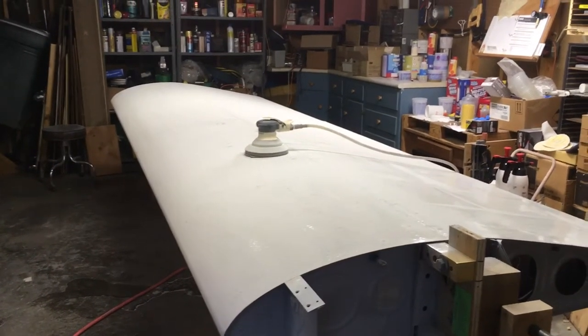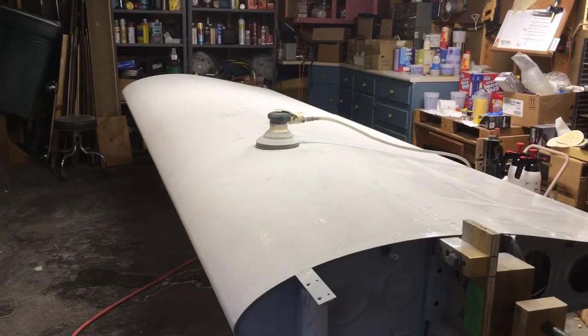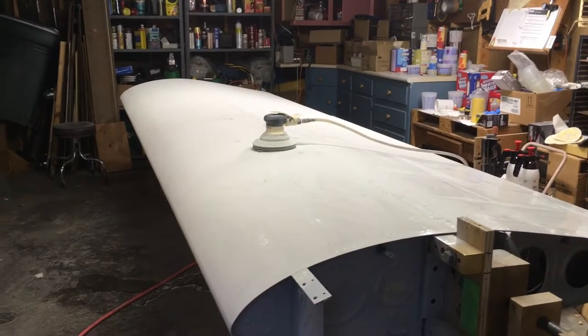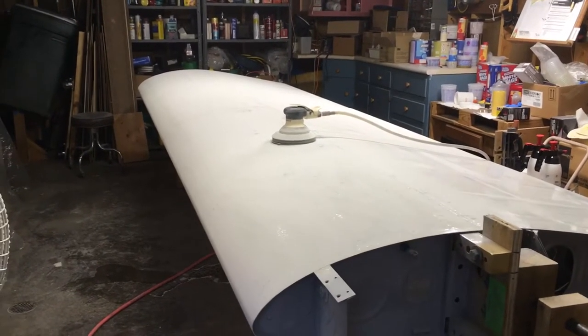Good morning guys, welcome to the shop. We're working on paint lately. I'm sanding down this wing — I ended up with a lot of orange peel and huge curtains and runs on it. I didn't have my gun set up right, and it's been 10 years since I painted anything.